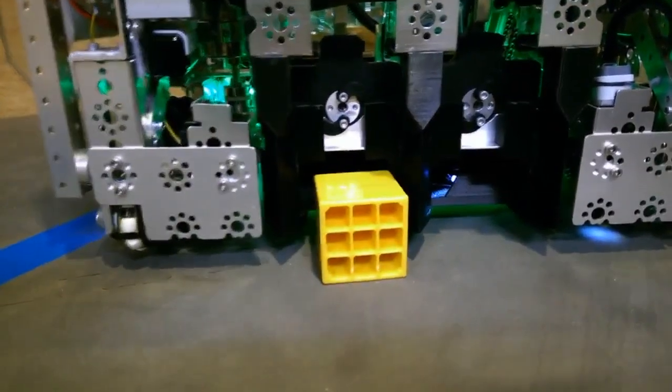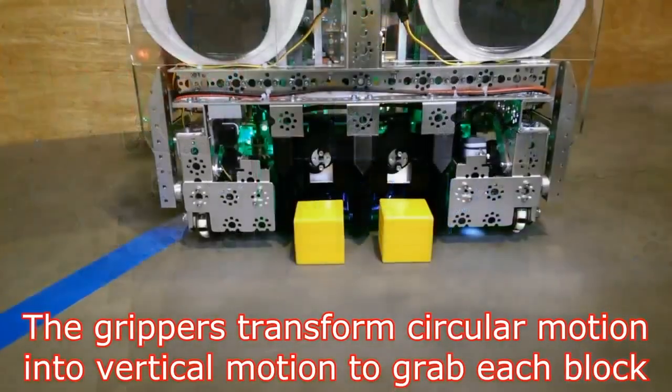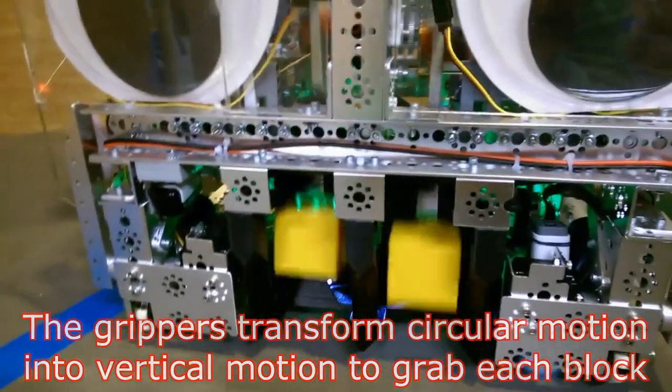Instead of collecting the cubes in a scoop or wheel system, this design picks up the blocks like a hand. This system lets the cubes be controlled throughout the robot but requires a lot of accuracy.